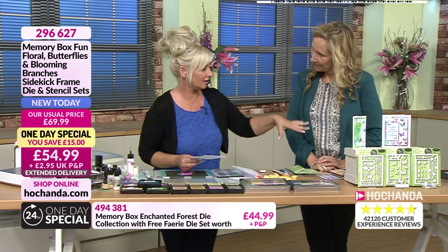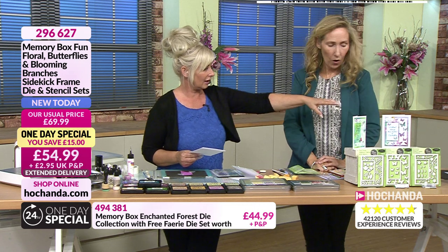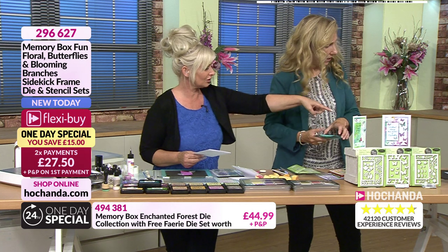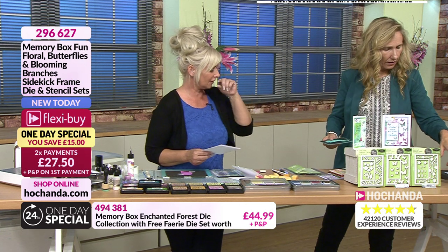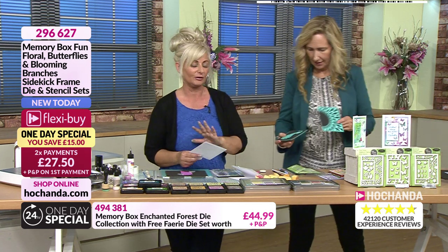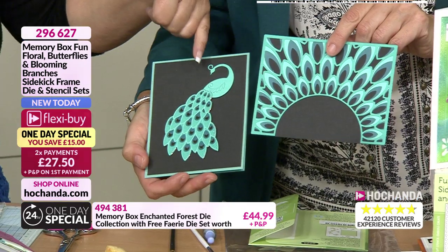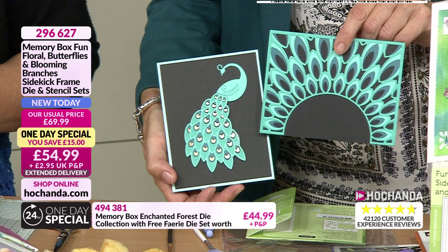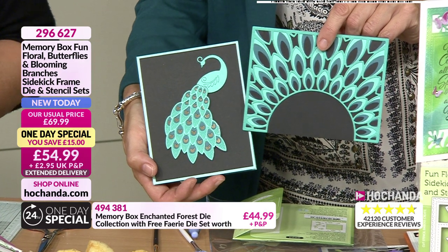And those layered dies - the Peacock and the Lotus and the Lumina. Absolutely amazing - look what you can create with them. Absolutely gorgeous. I think we're going to have to do one of those. We're about halfway through.